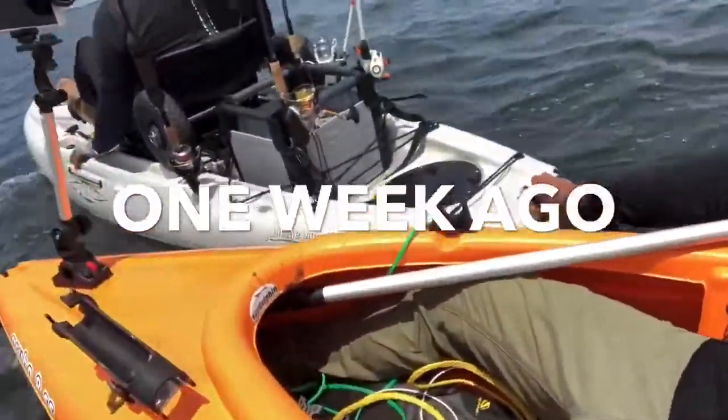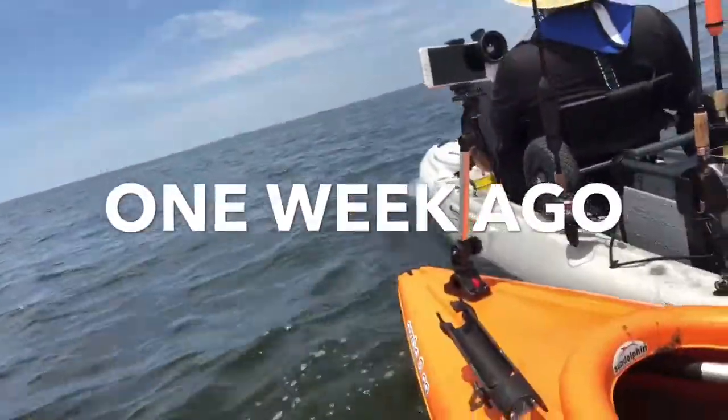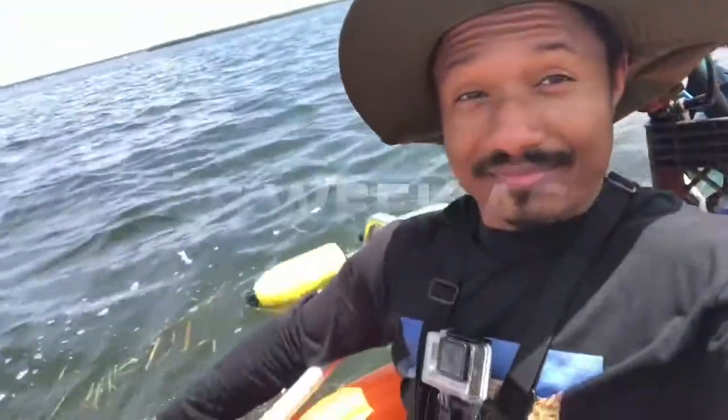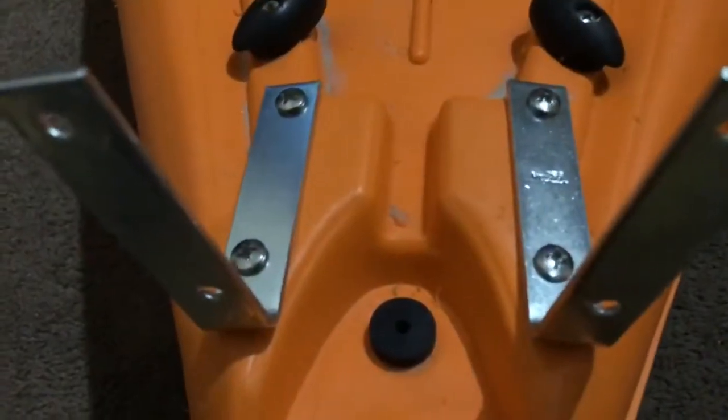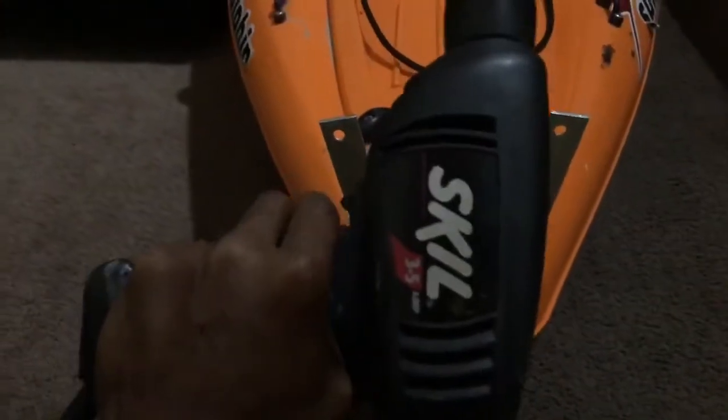My buddy from the YouTube channel Real Gang TV is towing me right now, because I've been paddling miles offshore just to go fishing for the past year and I finally decided to do something about it. What I decided to do is add a trolling motor to the back of my Aruba 8 SS kayak.